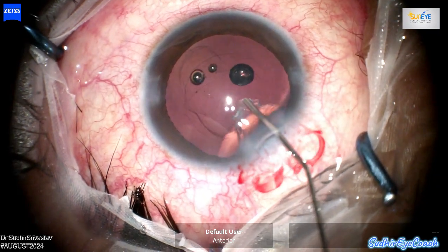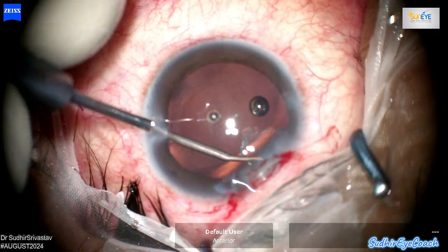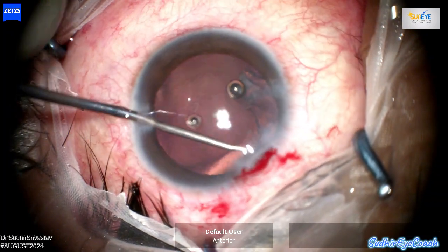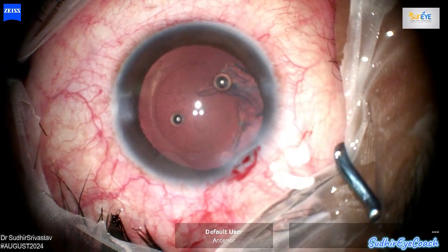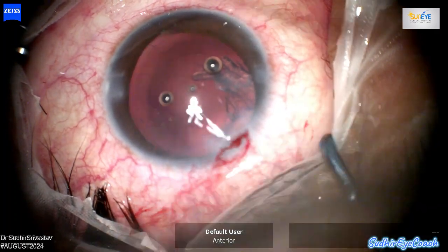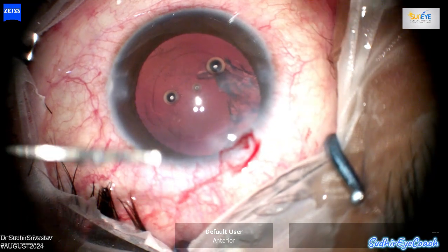Again I filled the anterior chamber with viscoelastics to prevent vitreous from coming out through the posterior capsular tear. The cortical matter was located in the sub-incisional area, making it challenging to remove with the coaxial I/A. I attempted to physically manipulate the cortical matter to reposition it into a more accessible area for safer and easier aspiration. I considered using a bimanual cannula for better access but decided against it to avoid excessive fluid movement in the anterior chamber, which could potentially extend the tear.